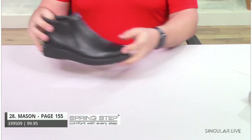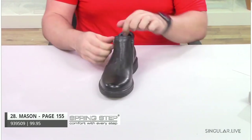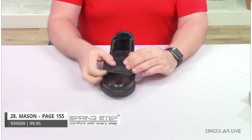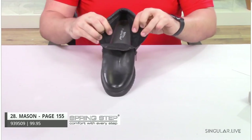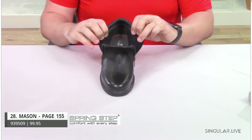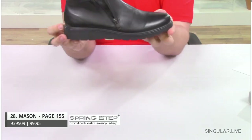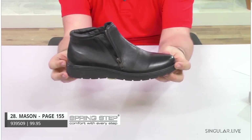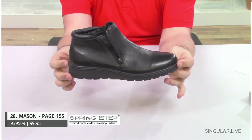A little shorter boot is Mason. Mason also has your double zip. Unlike Elliot, Mason has a very short plush lining, so this is going to be better for slightly warmer climates. You have a great slightly lug outsole with a little bit of a lift in the back for all-day comfort and support.